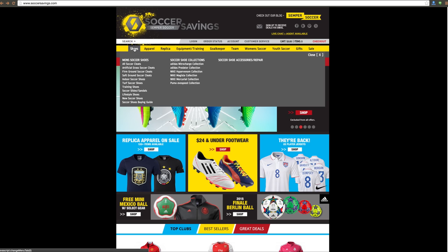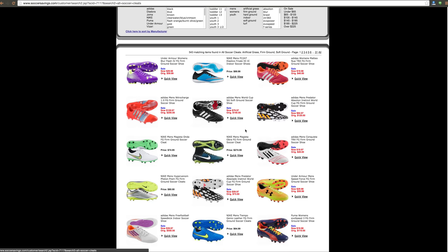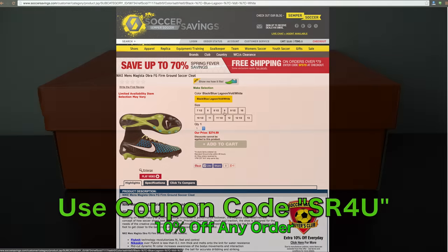This video is brought to you by SoccerSavings.com, offering all the latest and greatest soccer gear at everyday low prices. Be sure to use coupon code SR4U at checkout to receive 10% off any order.